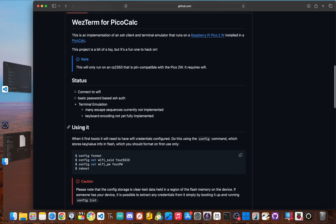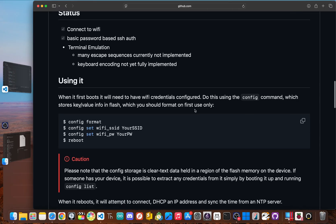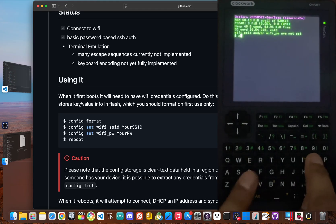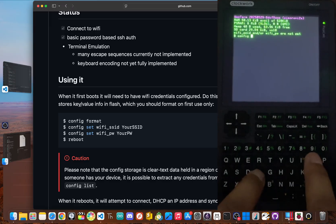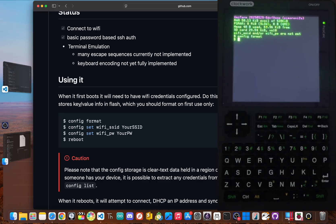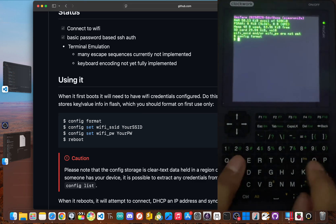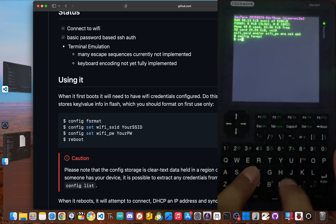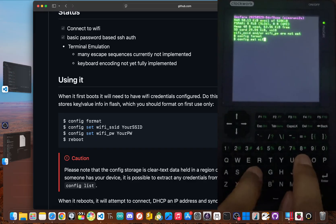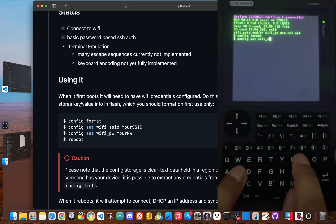This firmware includes a simple config command to handle this. First, type in config format and hit enter. Now we're going to set the Wi-Fi by using config set wifi SSID followed by your network name without quotes.